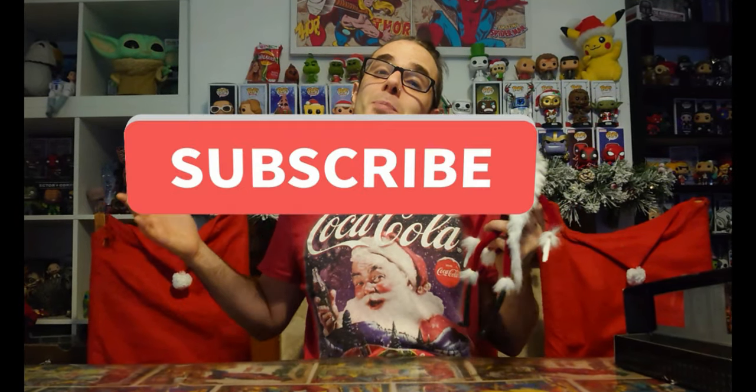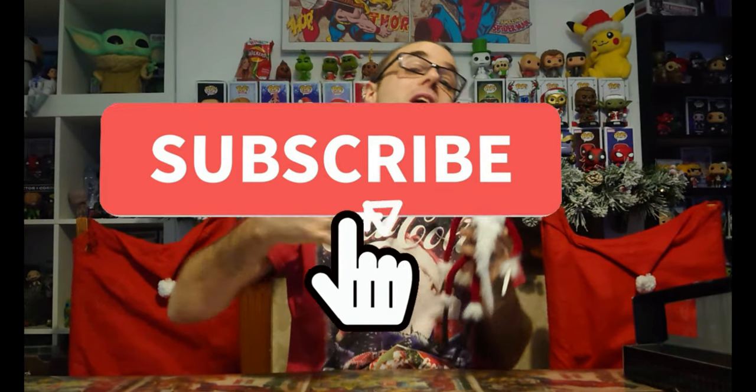If you want to join Demise Family on the epic adventure, it's easy — all you need to do is smash the subscribe button. Remember to turn notifications on and never miss a future video. If you've missed other episodes, you can check out the YouTube channel and watch December 1st, 2nd, 3rd, 4th, and 5th. Let's check out what is behind the door on December 6th on the Funko Nightmare Before Christmas calendar.